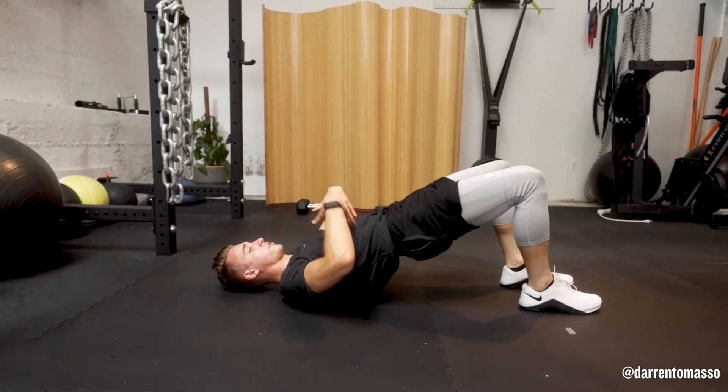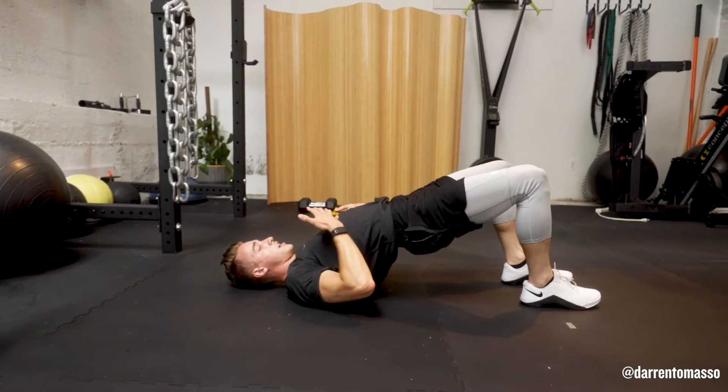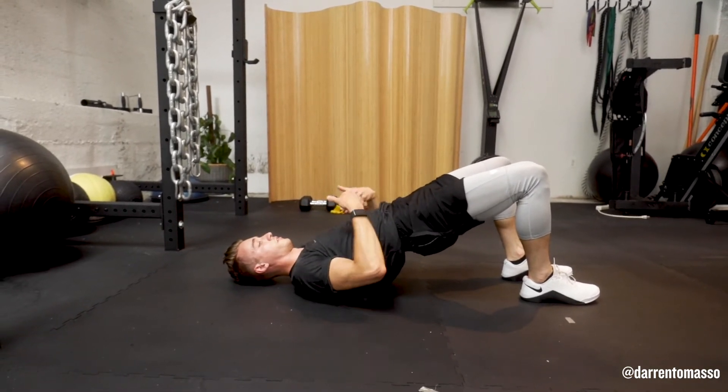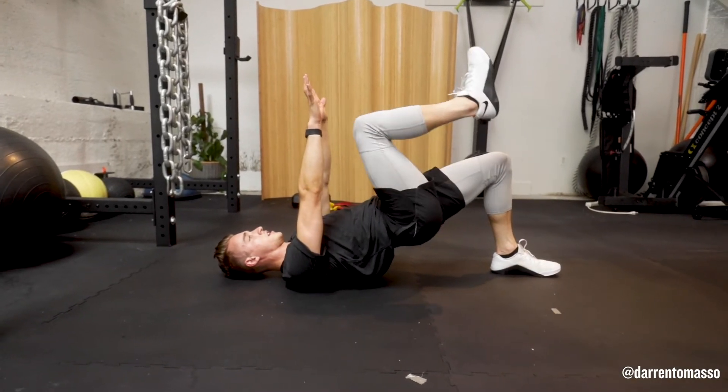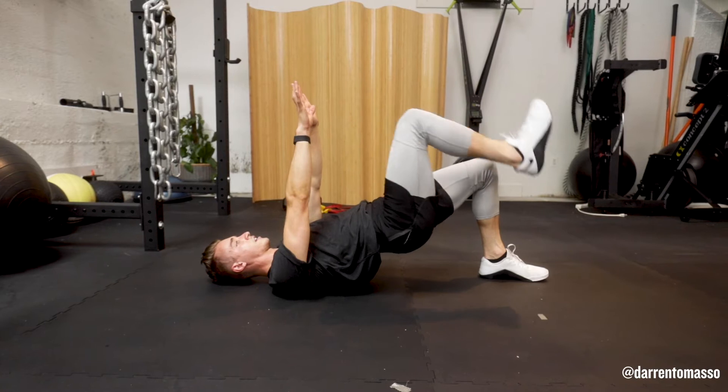So, once you're in that glute bridge position, I want you to just make sure your core is locked in towards your pelvis, as if you're crushing a soda can and your heels are down. From here, bring one knee in, hold that for a second, control that lower.